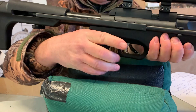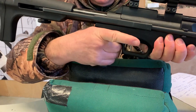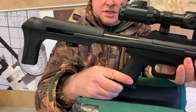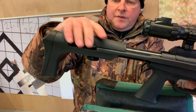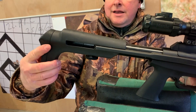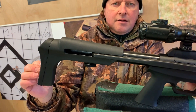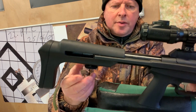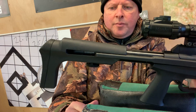You've got the pistol grip there — all synthetic stock configuration, nice pistol grip, all ambidextrous. And then moving to the back, you've got this synthetic butt section with a rubber pad. The butt is actually adjustable — you can see this large adjuster knob, and that's a rather neat feature.